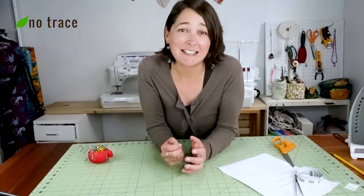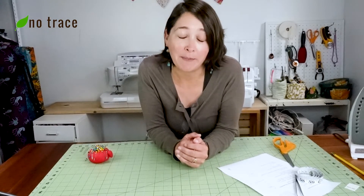Hey, it's Liz from NoTrace. In this video, I'm going to be attempting to make my very first dress. It is a zero waste dress pattern by Chris Wood. It's called the parasol dress. So let's go.